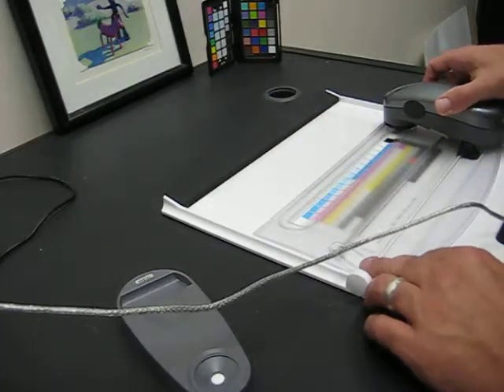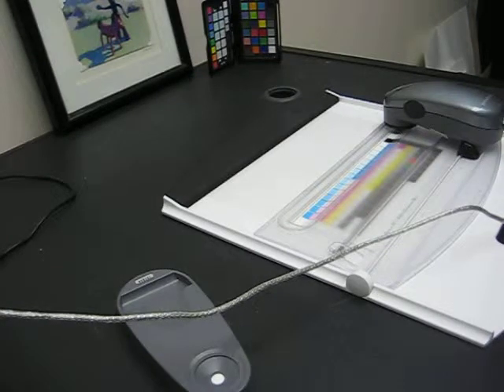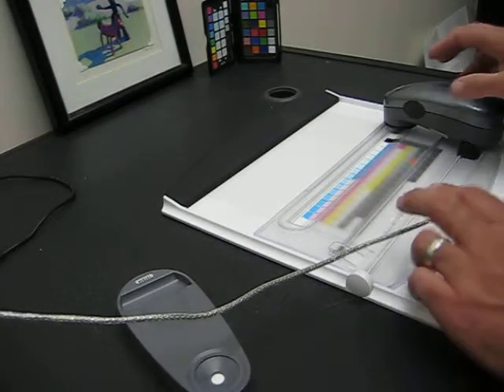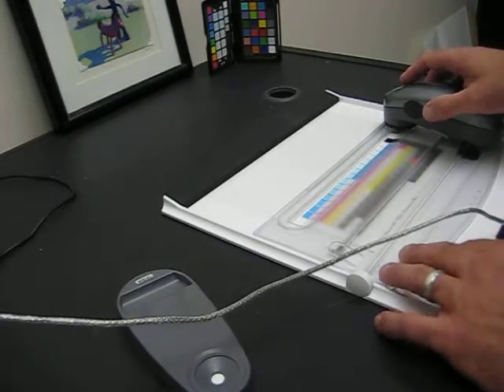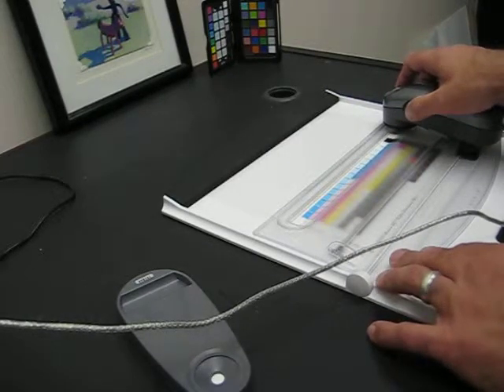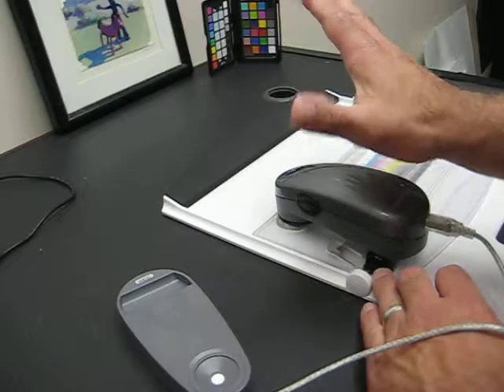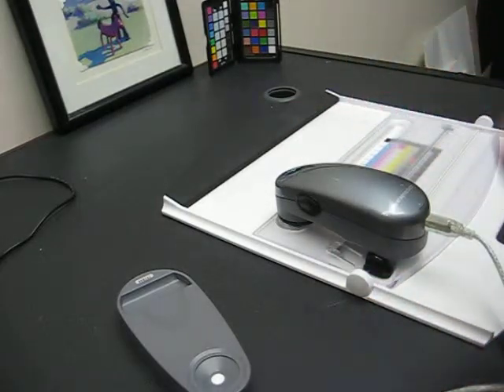Once you start the software by clicking and saying I want to measure, go over here and click on the first row. Then you're going to position this and push it in with your thumb. Hold it — you'll hear a sound. Slide it across, and when you're done, let go and it will make another sound and say it's good.